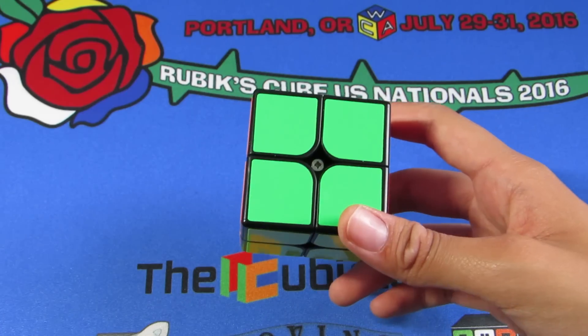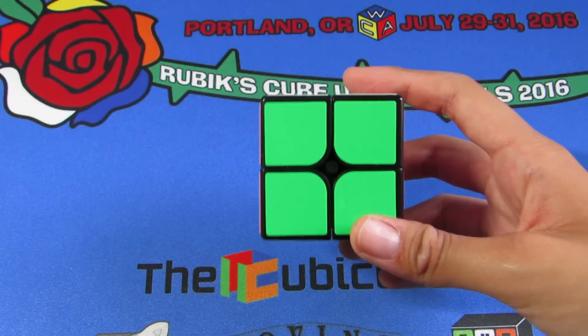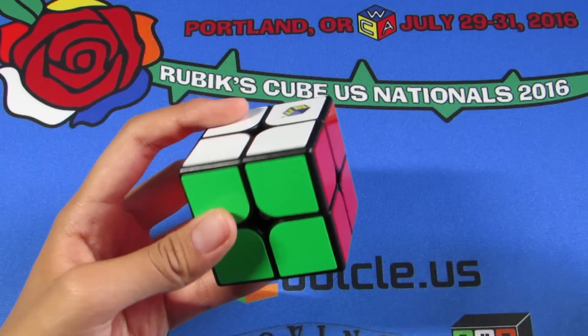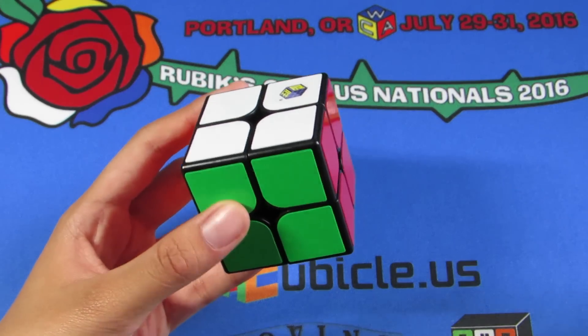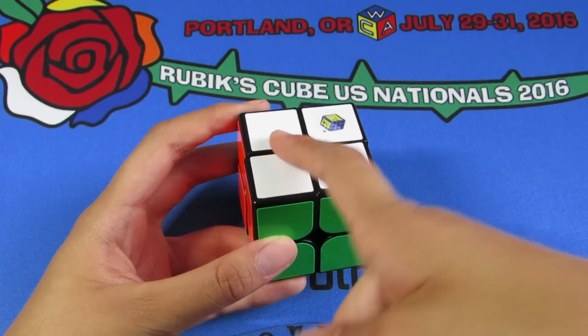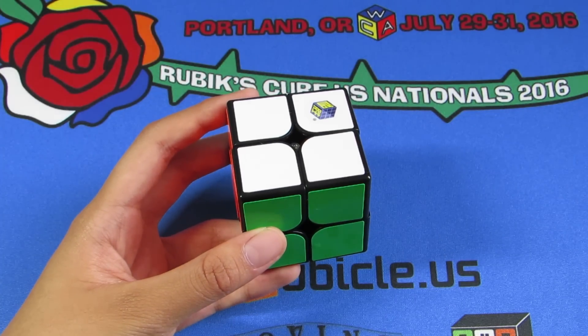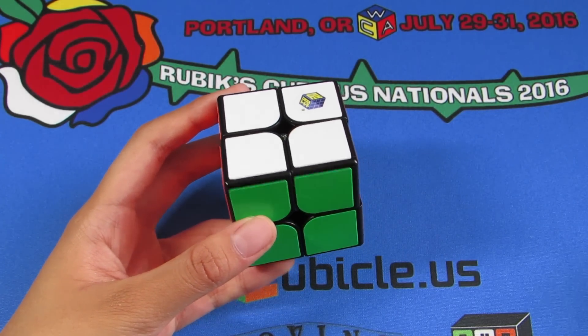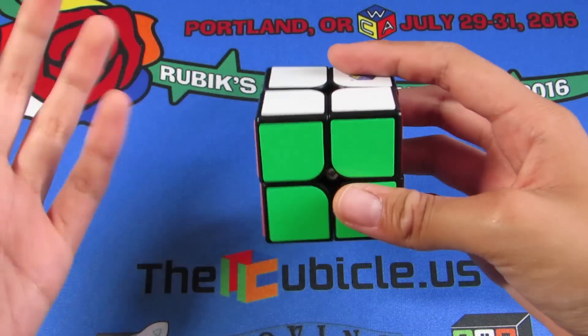I mentioned this to DJ Cubes and he immediately was like, why are they doing this color naming thing? I think it's terrible as well — it's so hard to remember and everyone is going to get the colors confused. So far we have the White 2x2, the Blue 4x4, and the Red 6x6. What's next? The 3x3 is probably going to be like yellow or something.